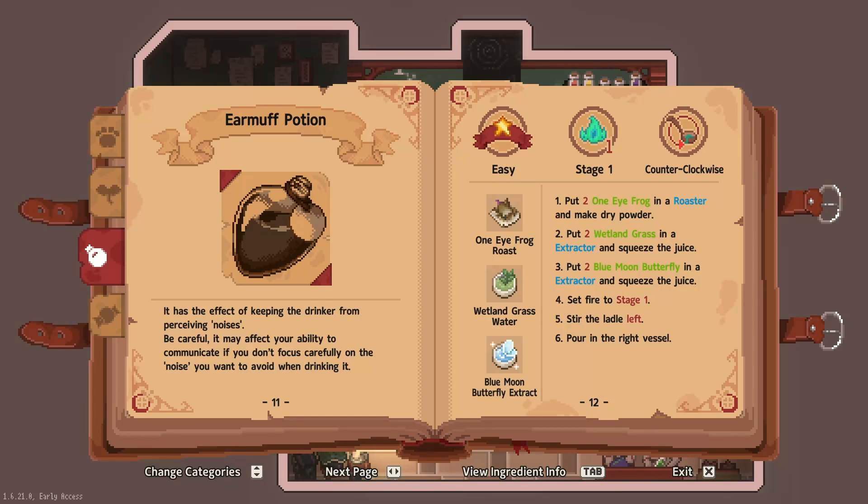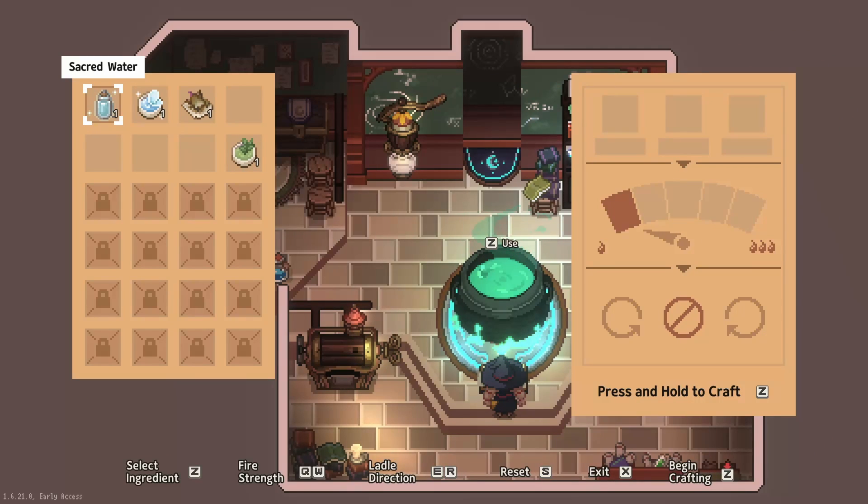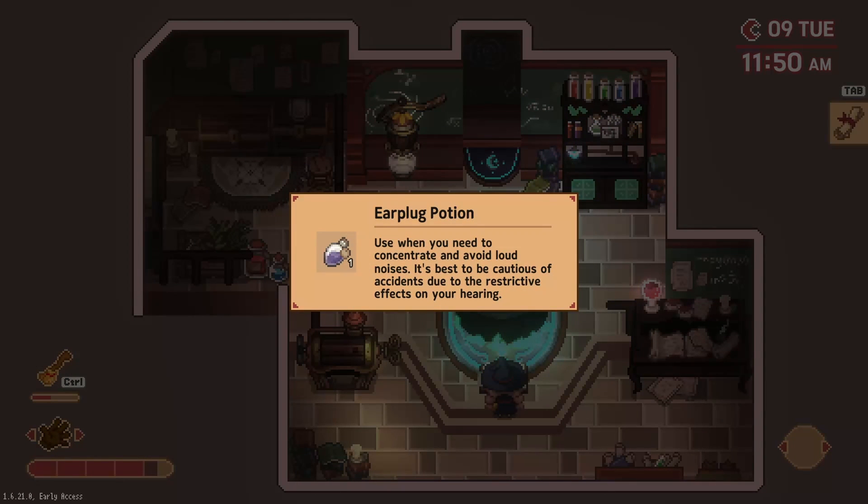One-eyed frog roast, wetland grass, and blue moon — set fire to stage one anti-clockwise. Stage one anti-clockwise: one, two, three. Perfect. Use when you need to concentrate and avoid loud noises. It's best to be cautious of accidents due to the restrictive effects on your hearing.